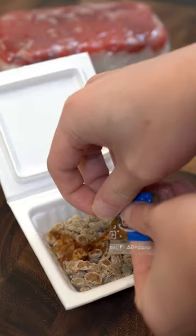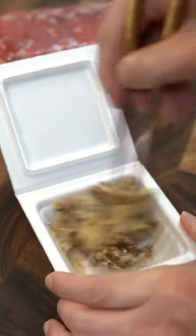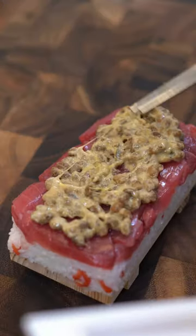Natto. After I put the seasoning in, let's go ahead and give this a good mix. I've never had this combination, but we'll see.